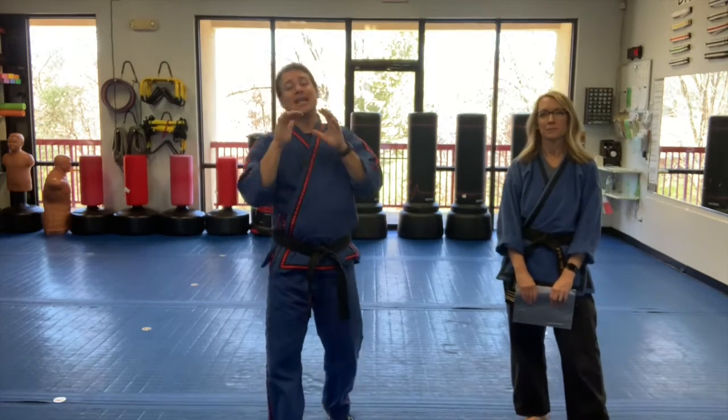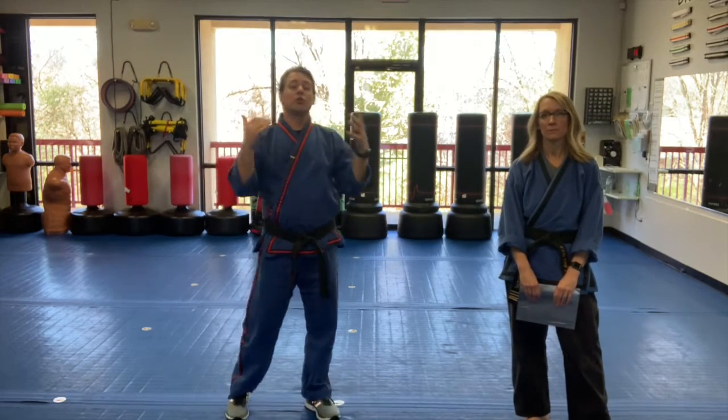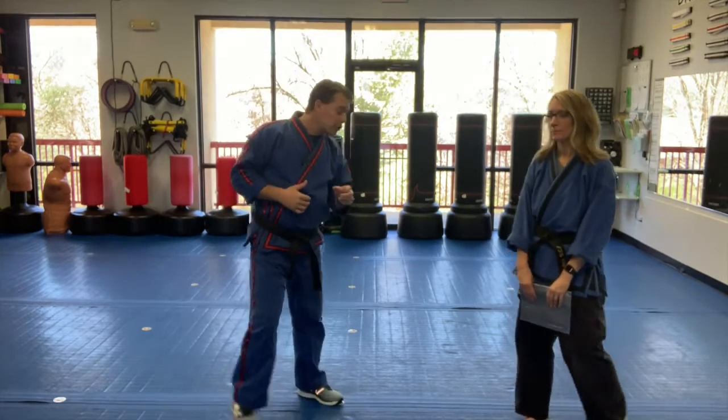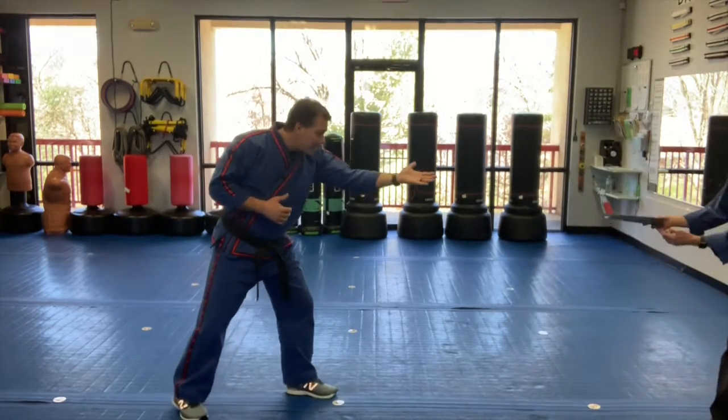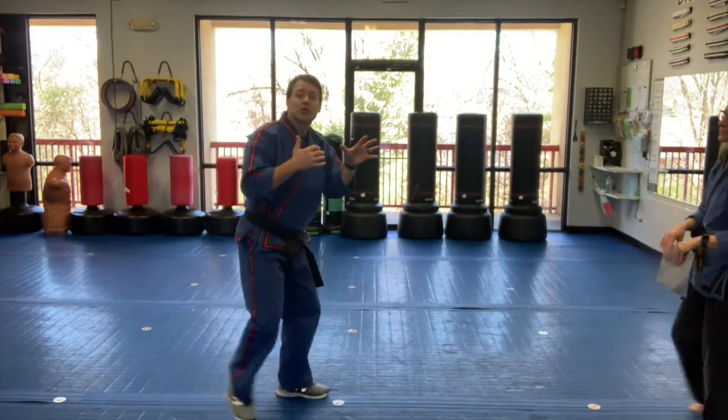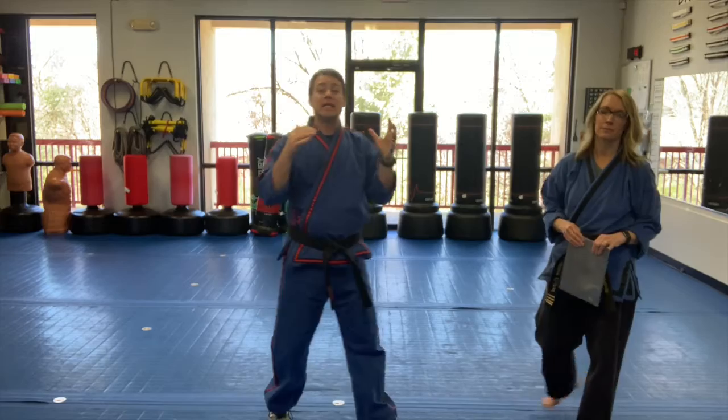All right, magazine toss kick version. For this one we're gonna throw a front kick and we're gonna have two variations for you guys to look at. Our first variation, the magazine's coming right at me, and as it comes at me I've got to front kick it to make sure I hit it before it gets to me. All right, easy version.